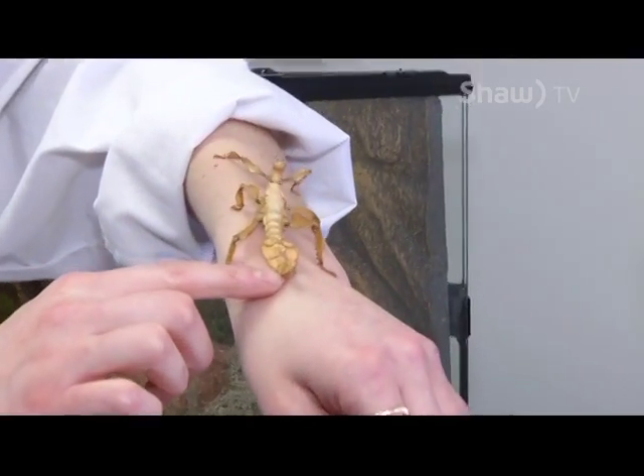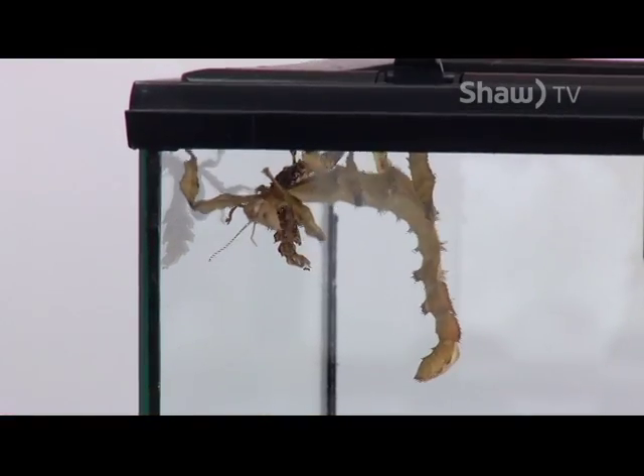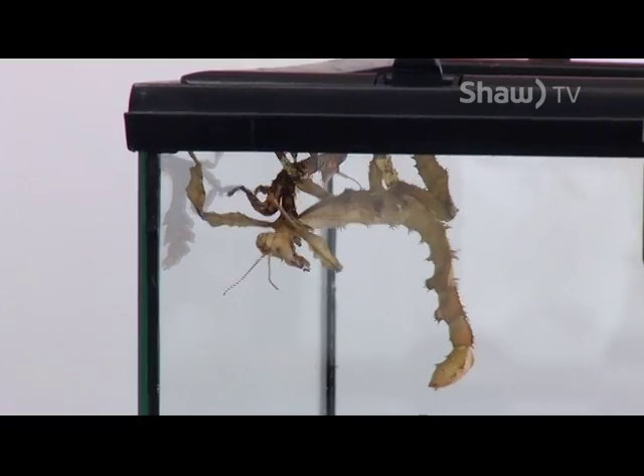She also has an ovipositor — that's where she lays her eggs from. The females are a lot larger than the males, and the male will ride on the female.